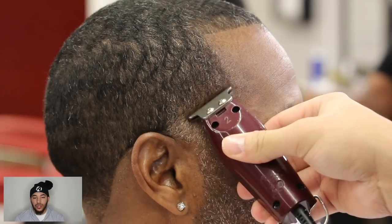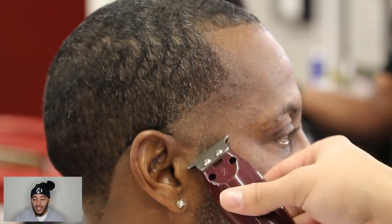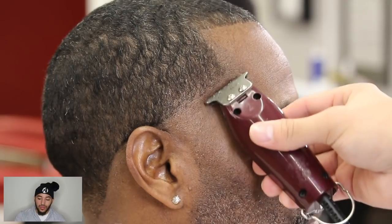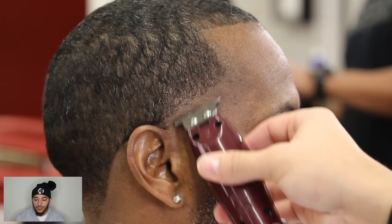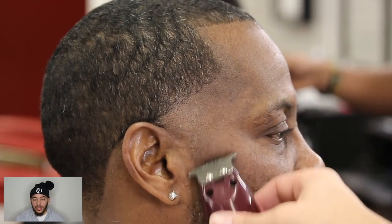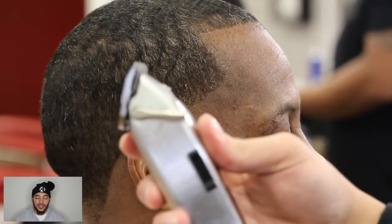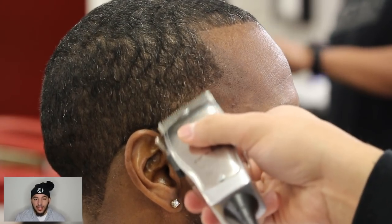Now we'll get to the side — I'm going to follow pretty much the same exact technique. I'm going to do something a little different when I get to my guard, so pay attention to that. I've got my detailers making my first guideline — I'm kind of parallel with the ear, going up straight from the tip of the ear. Just getting it as clean as possible. Sometimes my detailers don't cut as close as my T-outliners, so if I make a guideline with my detailers, I'll go over it with my T-outliners for that extra clean step.